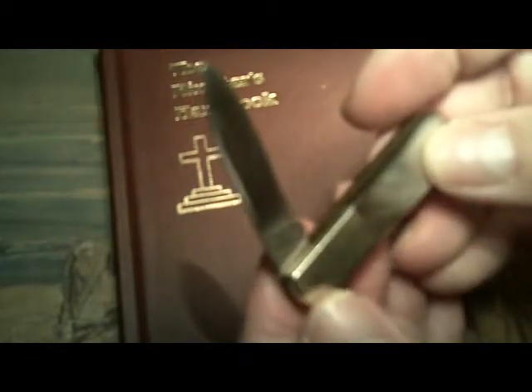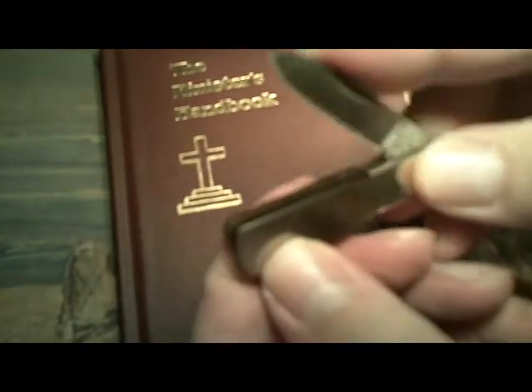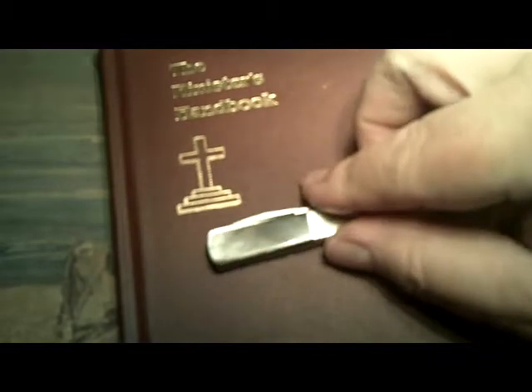This is a Frost Cutlery surgical steel knife. It has an inch and three-eighths blade and the entire knife closed is two inches. What do I mean by two inches? Well, there's a quarter for reference.